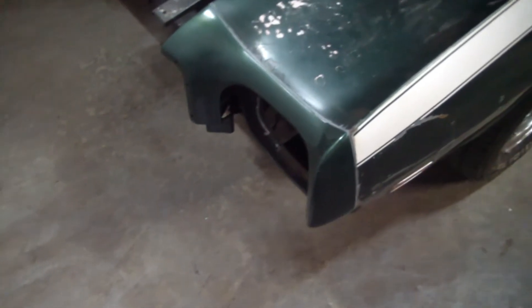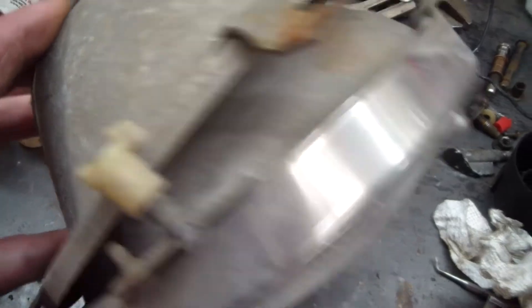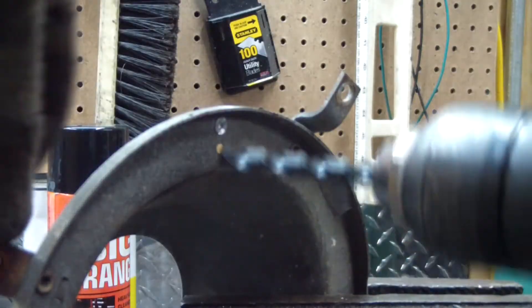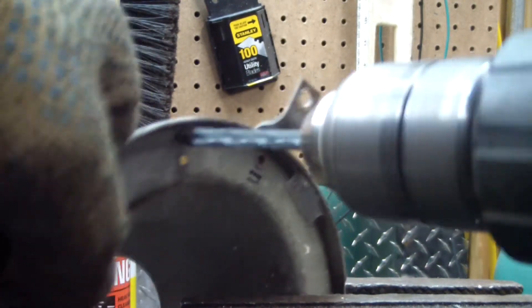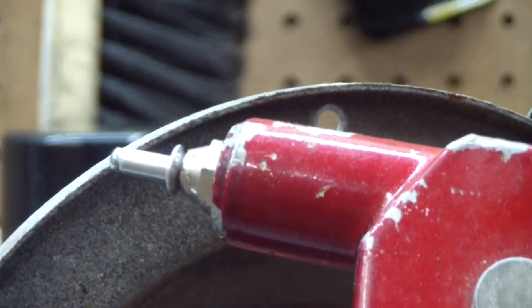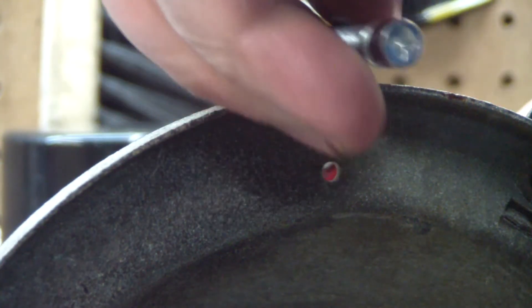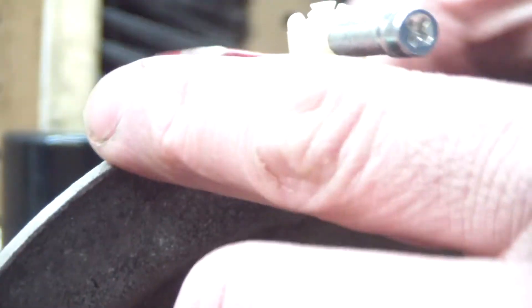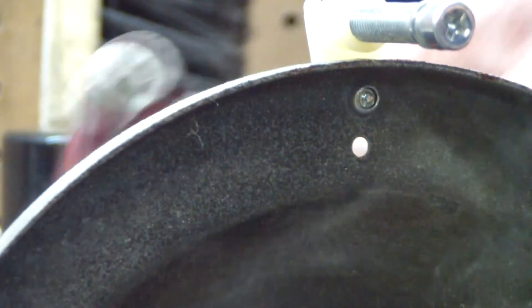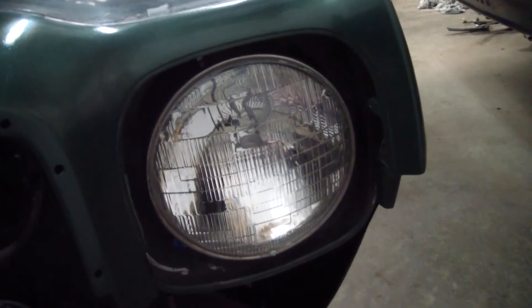Now I'm working on putting the headlight back in. Here's the headlight bucket. One of the adjusters is broke — this is what it's supposed to look like. That one's on the fritz but it's still holding. Got a new one here, let's rivet it in. See how good the Chinese rivet gun works today. Pretty good it looks like. And there's the headlight installed.